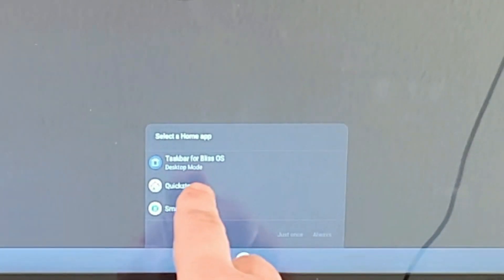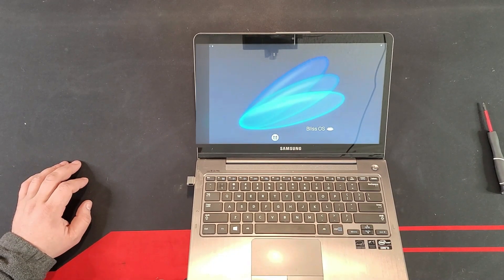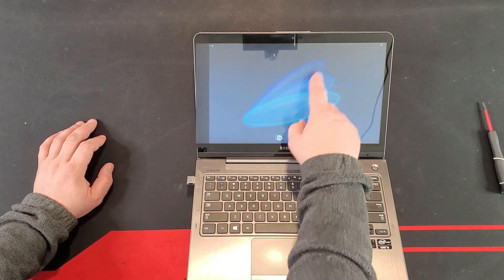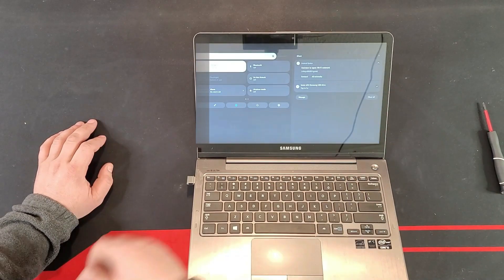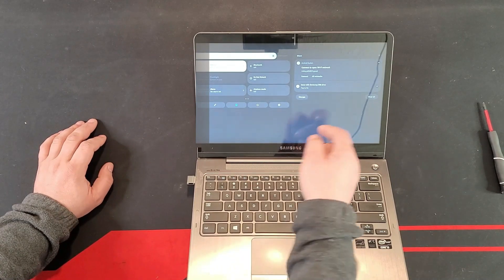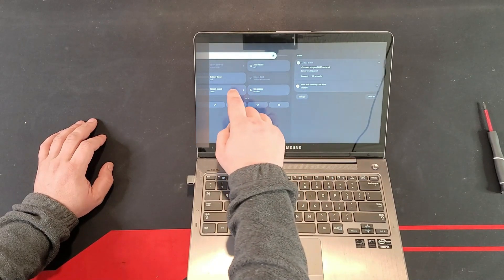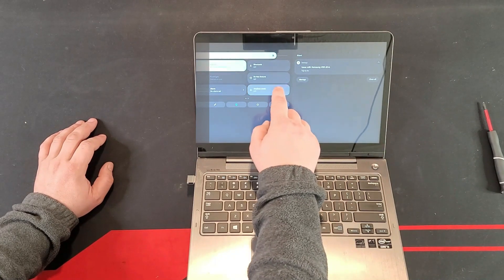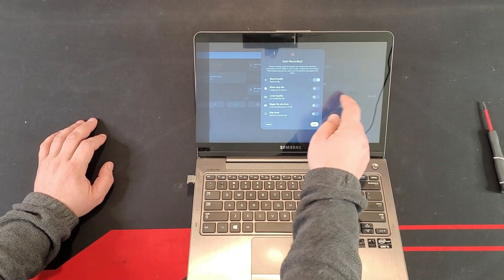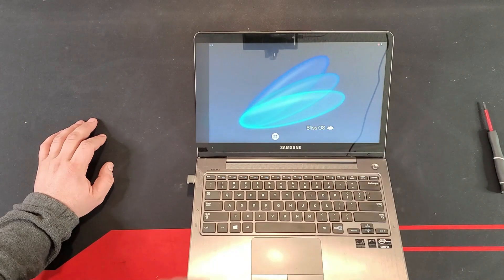It's asking us what we want as a default launcher. I'll go with the quick setup option. And this is Bliss OS from the inside. Why do I say this is like Android 12? Look at the menu — you pull it down just like that. The quick settings panel has everything: microphone toggle, auto rotation, screen recording, airplane mode. I'm going to start a screen recording, allow audio, and click start.